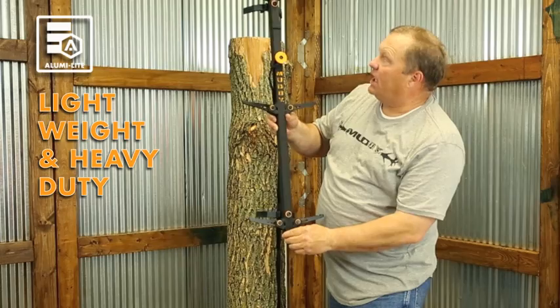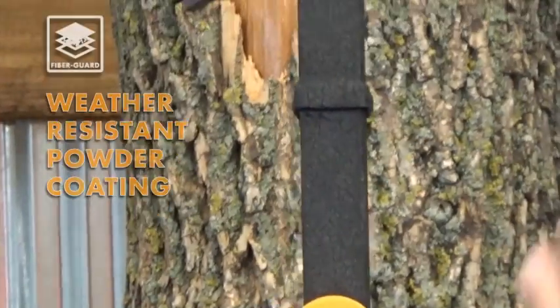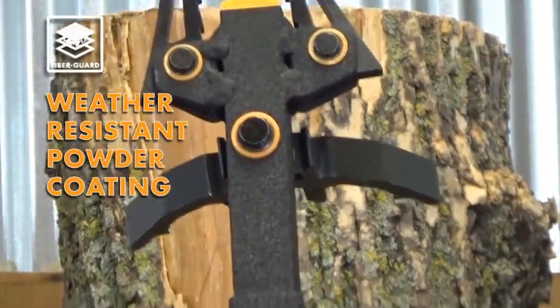These come in very nice and lightweight. They only weigh three pounds each and they're covered with a very durable, heavy-duty powder coating we call Fiber Guard.